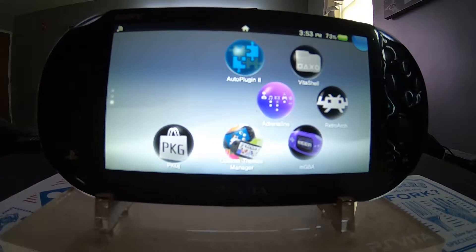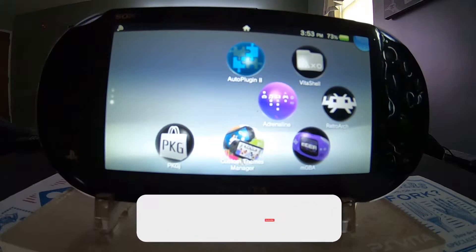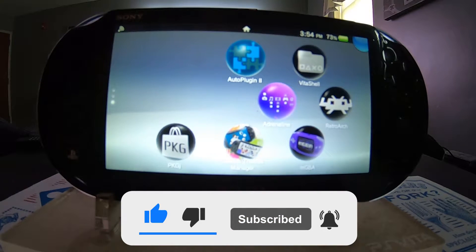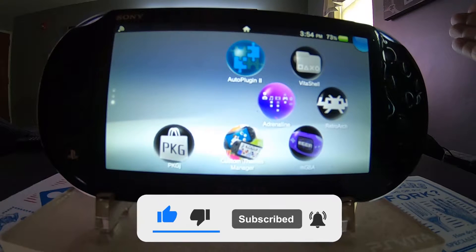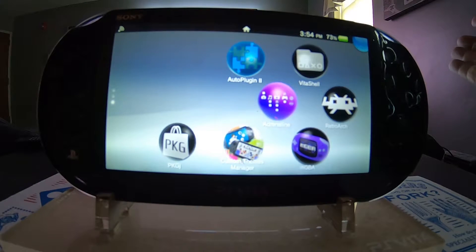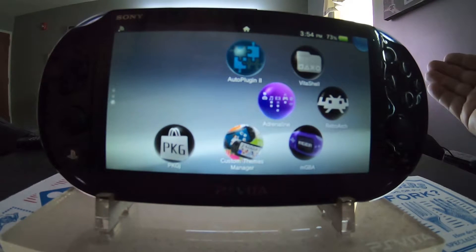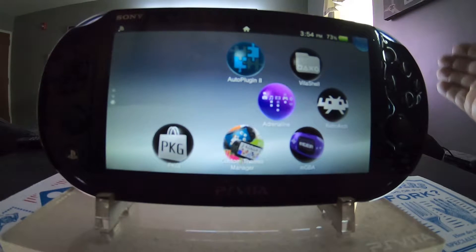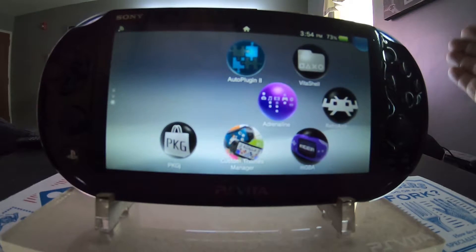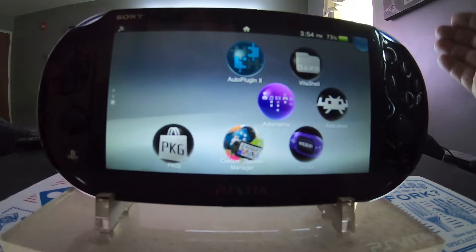Hey, what's up guys? It is Monday, September 21st, 2020. I'm doing this quick video because I got a question on my YouTube channel. The question is from 'random name 951', posted 22 hours ago. They asked: when plugins are uninstalled via Auto Plugin 2, are they truly removed? They mentioned VitaBright wasn't working but they could still see the code in the ur0 folder via VitaShell.